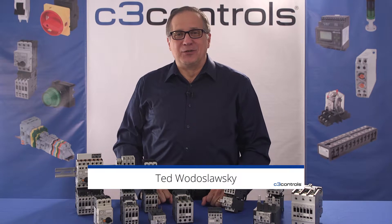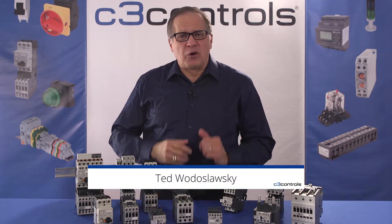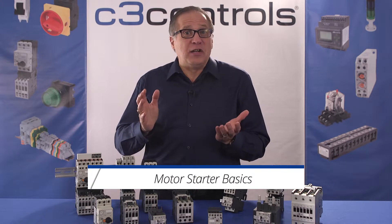Hi, I'm Trevor Deslowski with C3 Controls. In order to make this information easier to digest, we have broken the basics of motor starters into a few videos.